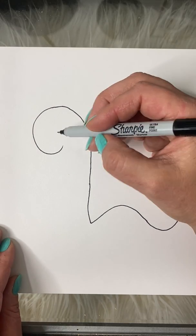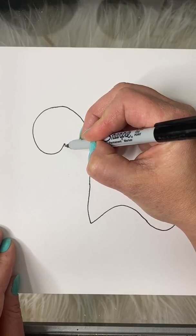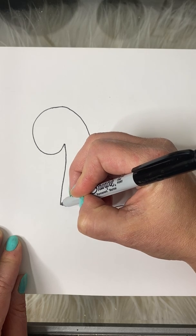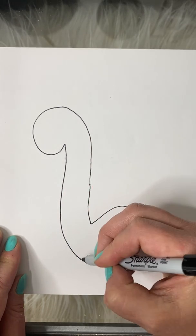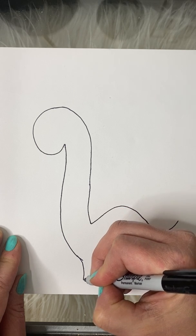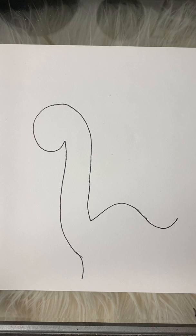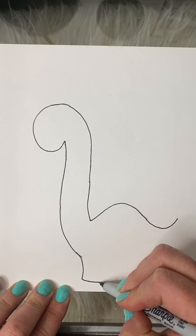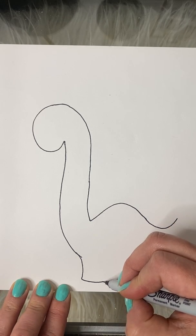I'm actually gonna go back up to this side now, and from where I started I'm going to come down with a long curved line that's going to be the rest of his neck, and it's gonna go all the way down into his front foot. I'm gonna draw a line across the bottom of here as the bottom of his foot.